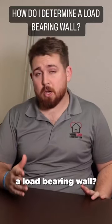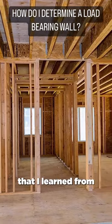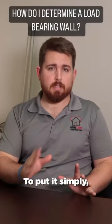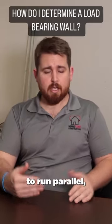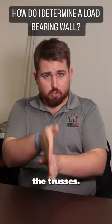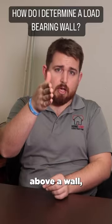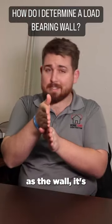How do you determine whether something is a load-bearing wall? There's a very simple rule of thumb that I learned from an older general contractor. A load-bearing wall is never going to run parallel — meaning in the same direction — as the trusses. If there are trusses or supporting members above a wall and they're running in the same direction as the wall, it's not load-bearing.